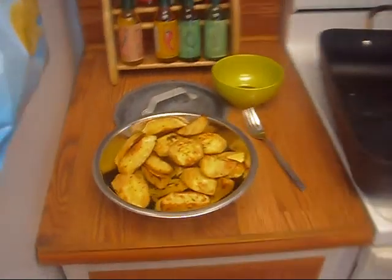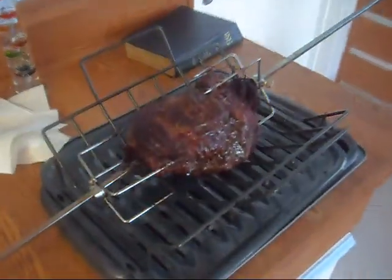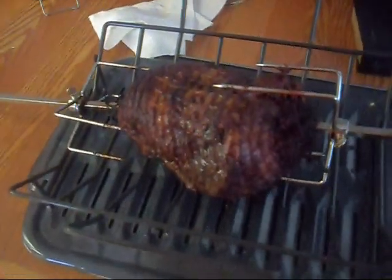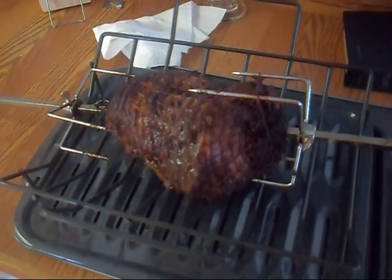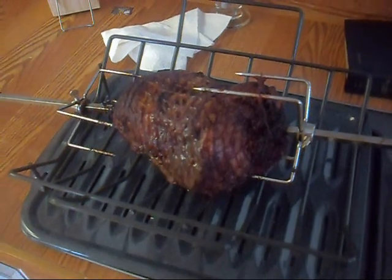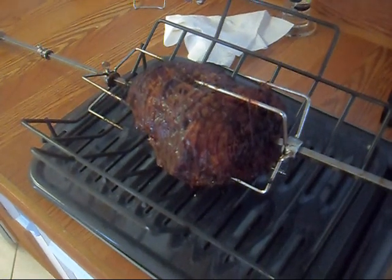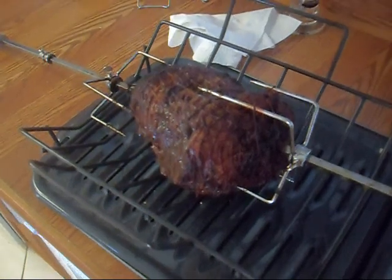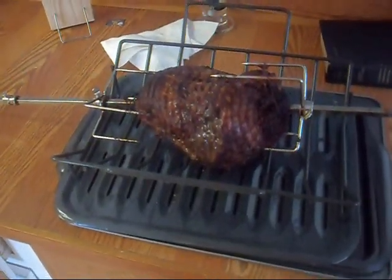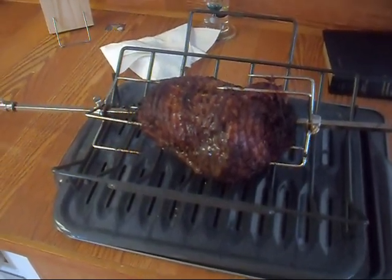Here's our Greek potatoes. And there it is. You got to let it rest for about 10 minutes. That is leg of lamb Greek style on a rotisserie. Just give me a buzz, let me know — give me a message and I will tell you the ingredients for it. Pretty easy, you don't have to have anything fancy. It will work just fine. God bless, take care everyone, and we'll see you later. Thank you.